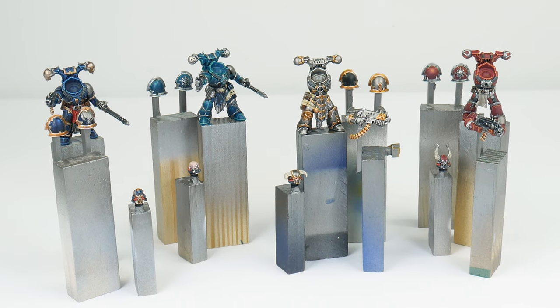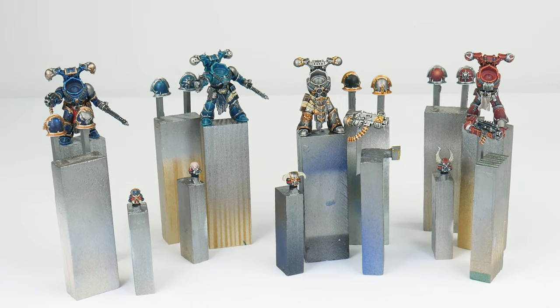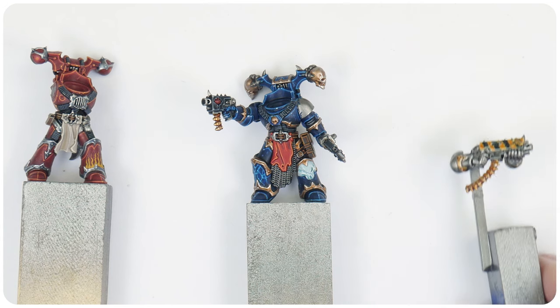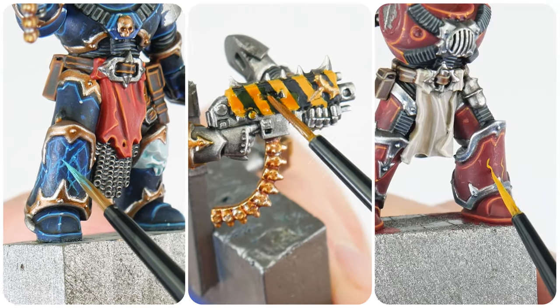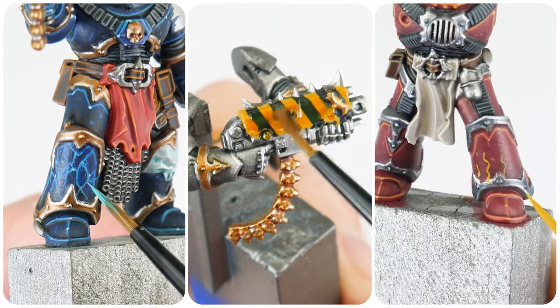We've now explored some alternative ways to paint the cloth and pouches on our Legionnaires, which means we can move on to painting the coolest stuff that our legions are more known for. In this final section of the tutorial, I want to show you how to paint all the interesting details you might see on the different legions.